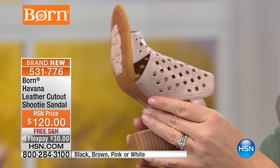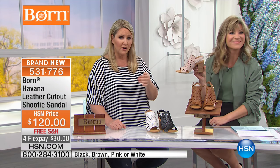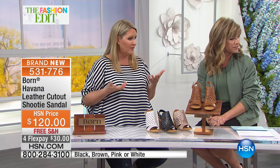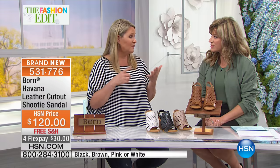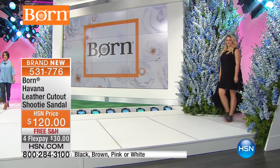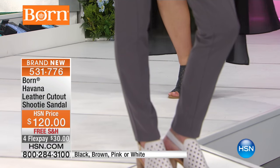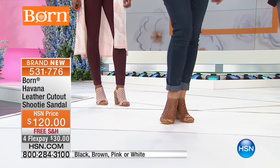I love the hooded thong - the way it cups the foot and elongates your leg. That hooded thong is not such an open sandal, so if you like a little more coverage that's a great feature. You can wear this with shorts, jeans, or dresses - it's really a shoe you can dress up and down depending on the occasion.